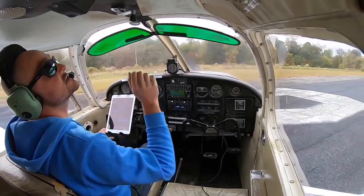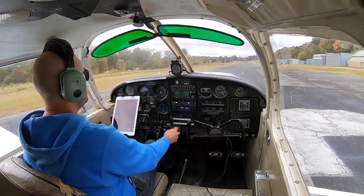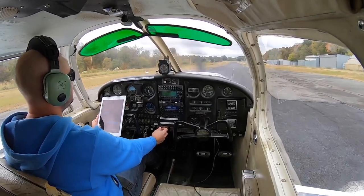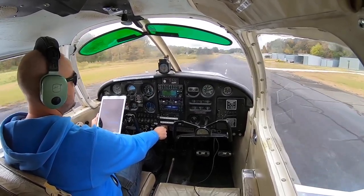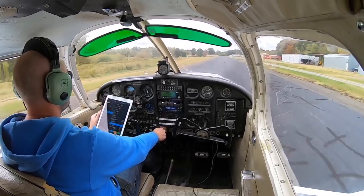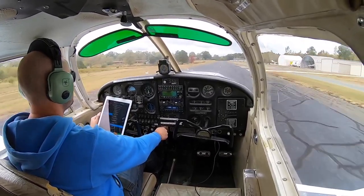Quick cross-check: flaps, trim neutral, mixture in, carb heat off. Let's go ahead and power up. Slowly ease into the throttle. Takeoff RPM is good and oil pressure is good. Speed is alive at 50. 60, 65, 70, 75 — rotate. That was a quick takeoff roll.